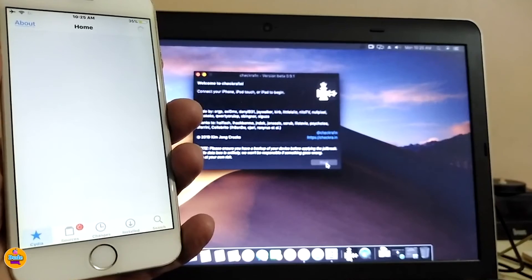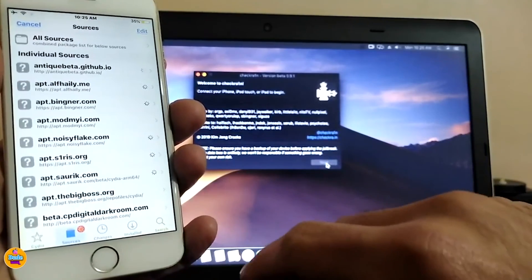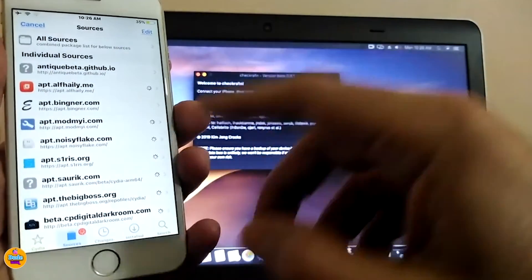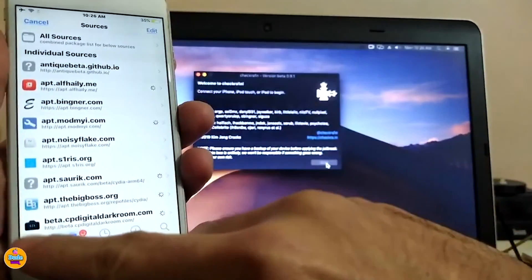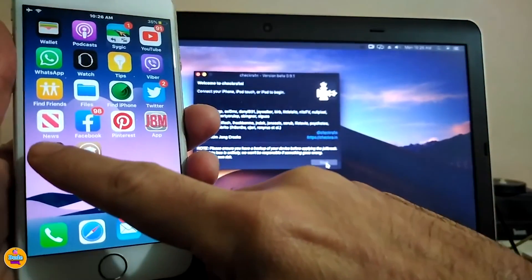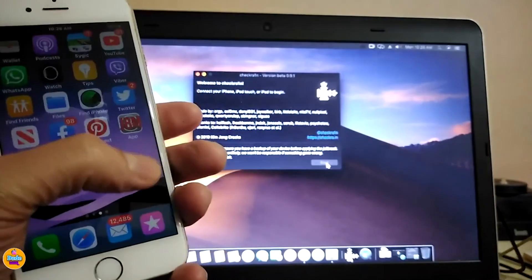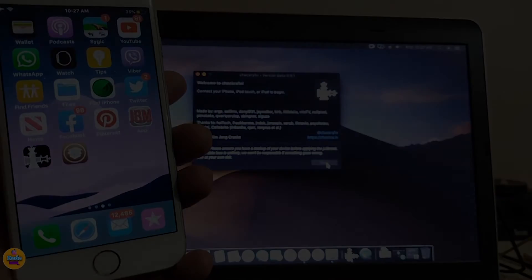And that's how simple it is to jailbreak older iPhones with checkra1n jailbreak — as I showed you, even on firmware 12.4.6, using macOS. I'm going to make another video for those of you on Windows showing how to do the same process. I hope you enjoyed today's video! If you liked it, give it a thumbs up, subscribe, and hit the notification bell so you're notified whenever I release a new video. Catch you in the next one — peace out!